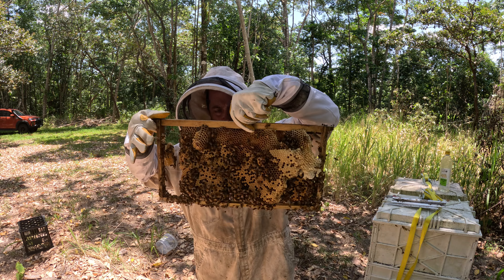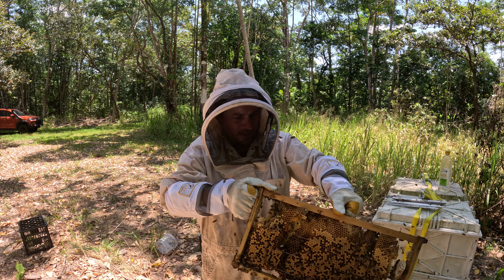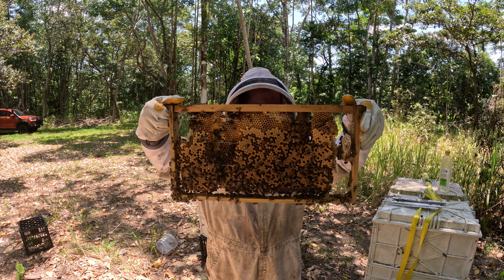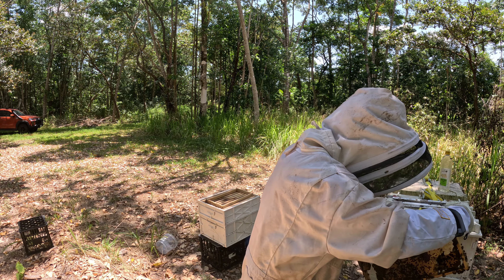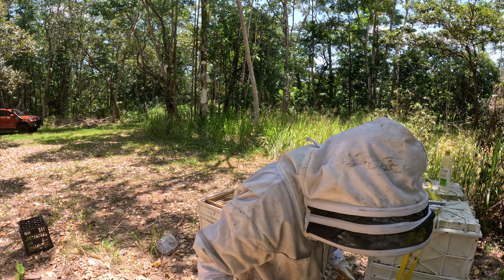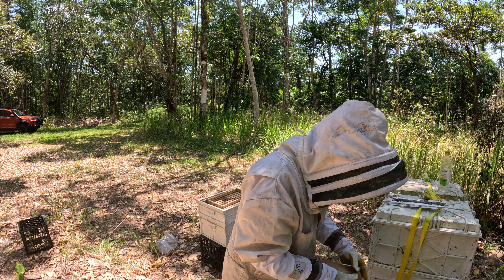Got a brood there. A little bit of pollen there — they're in the middle of building the frame out. A little bit of honey up in the top corner. Just give them a bit of smoke to just calm them down a bit.